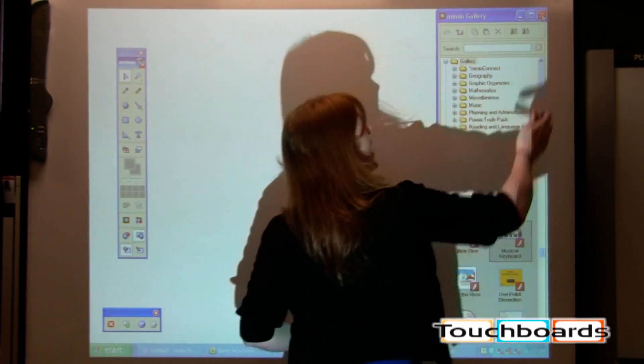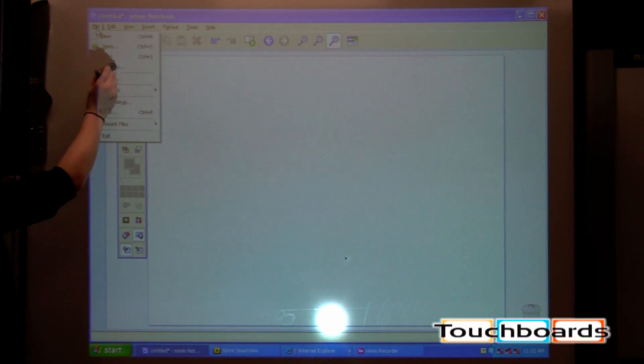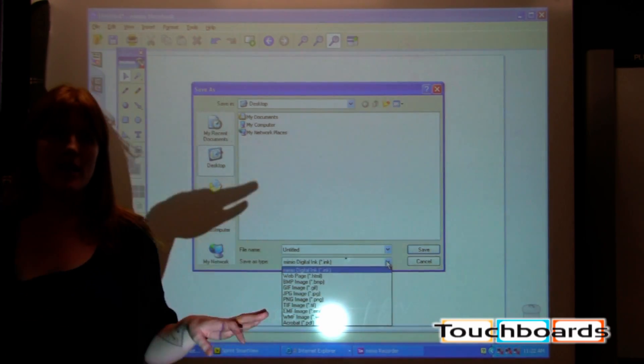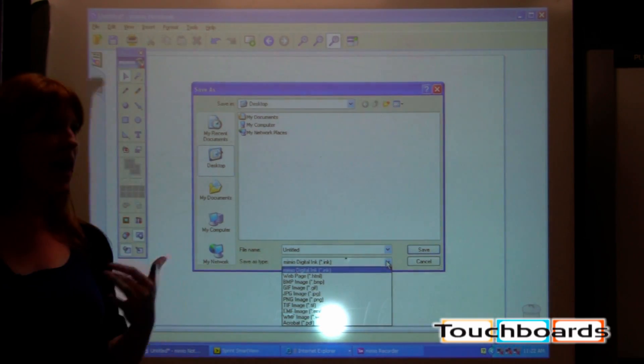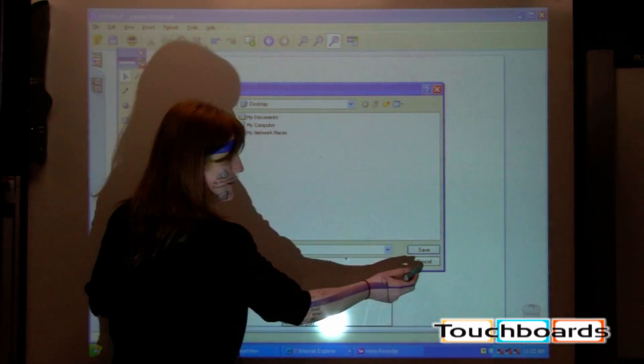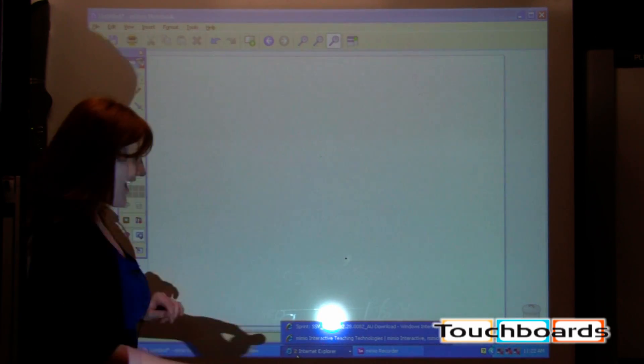When you get done and you have all these slides at the end of the day, you can save them in whatever format you want. It'll save as a .ink file by default, but you can save it as a PDF, JPEG, or any kind of image file, so you can make sure students will have access to it even if they weren't there that day.